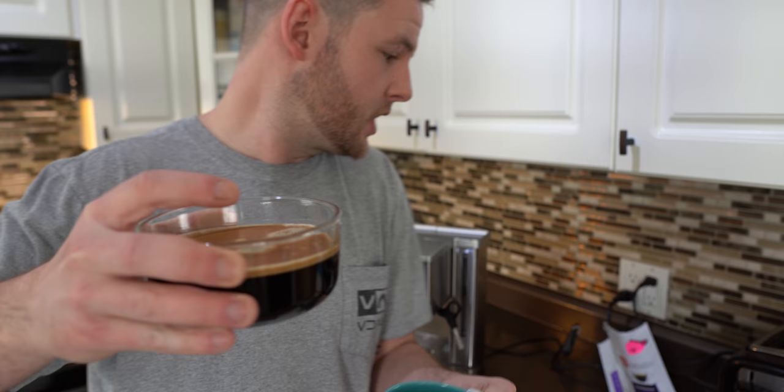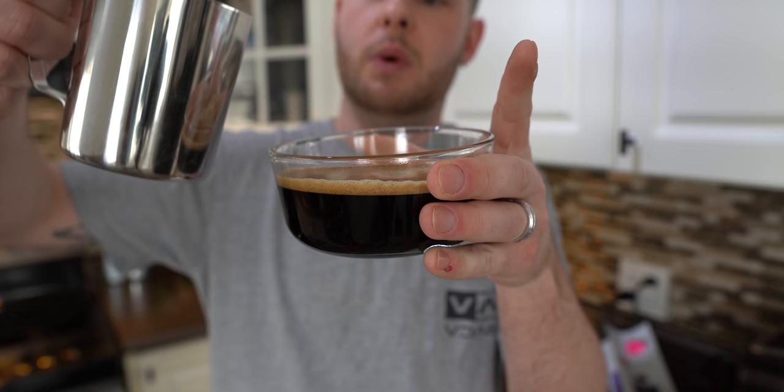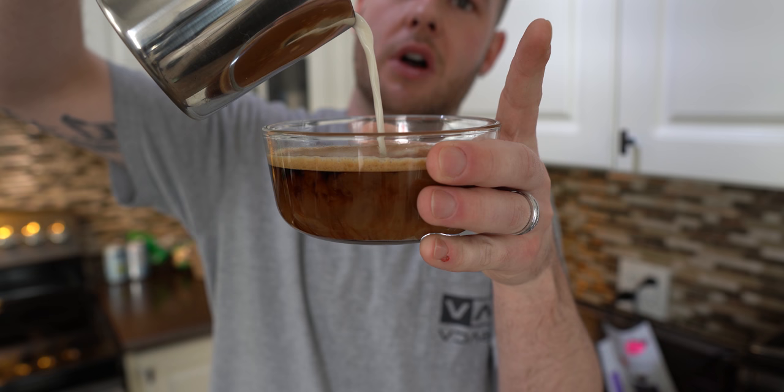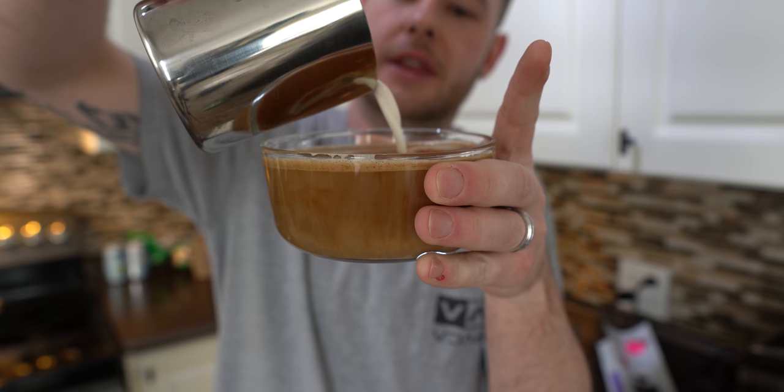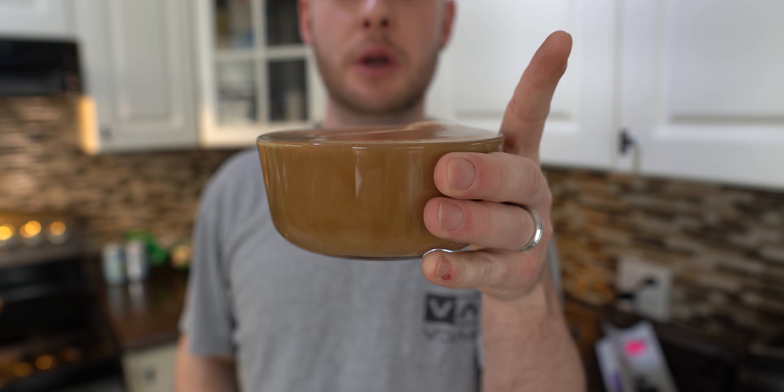I'm going to show you adding the milk right in here. You want to start a little high and your regular warm milk goes in first. Now we're starting to get that froth coming up to the surface. I'm no artist, I can't make any designs, but that is a nice creamy cup of coffee. It's hot too — that's so rich.